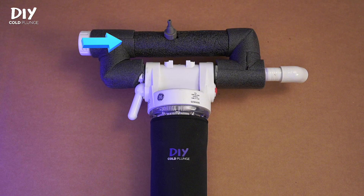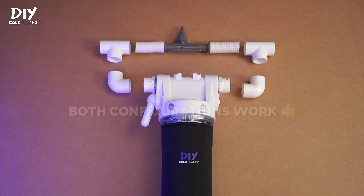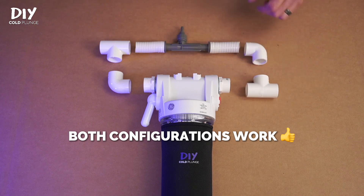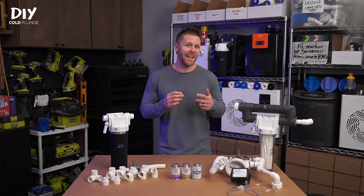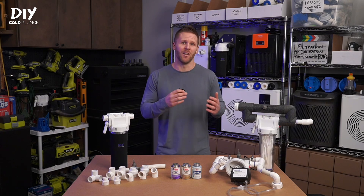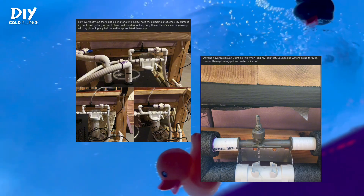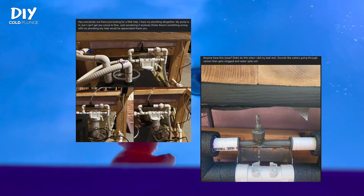My recommendation is to prioritize flow directly toward the venturi. The outflow or return side of this plumbing setup isn't as important, but overall, make sure to avoid redundancies, unnecessary twists or turns, adding additional components, or just long plumbing lengths overall. Long story short, if you make things too complex, you're going to lose the vacuum at the venturi, which we don't want.